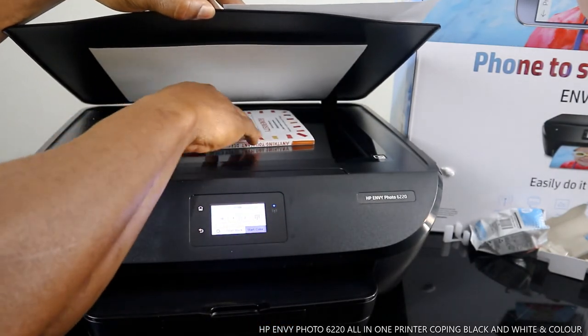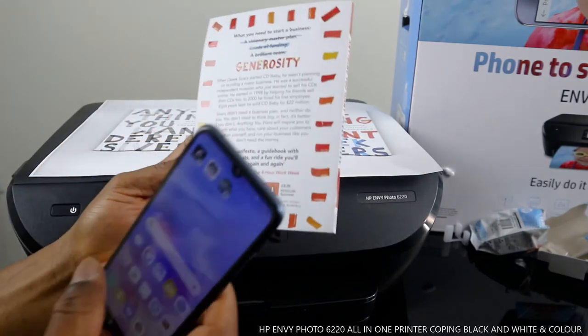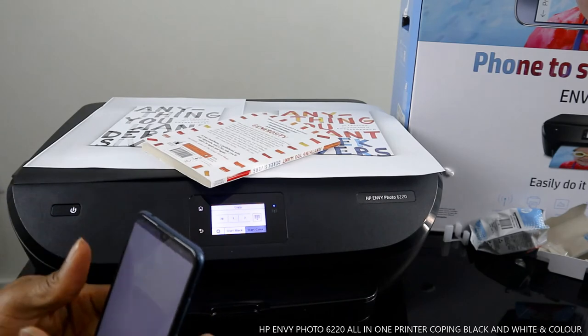This is the color copy output, and this is the black copy. That's how to copy in black and color from the printer. You can also do the same thing from your mobile device using the HP Smart app.